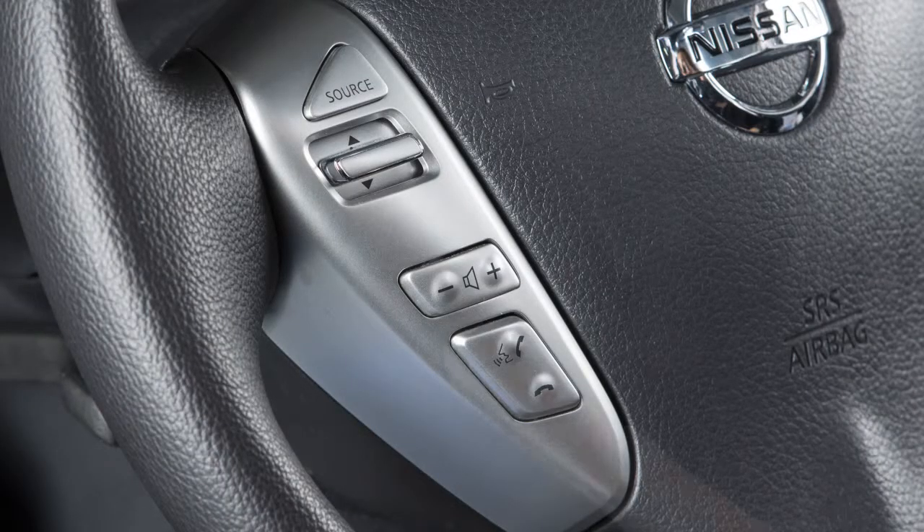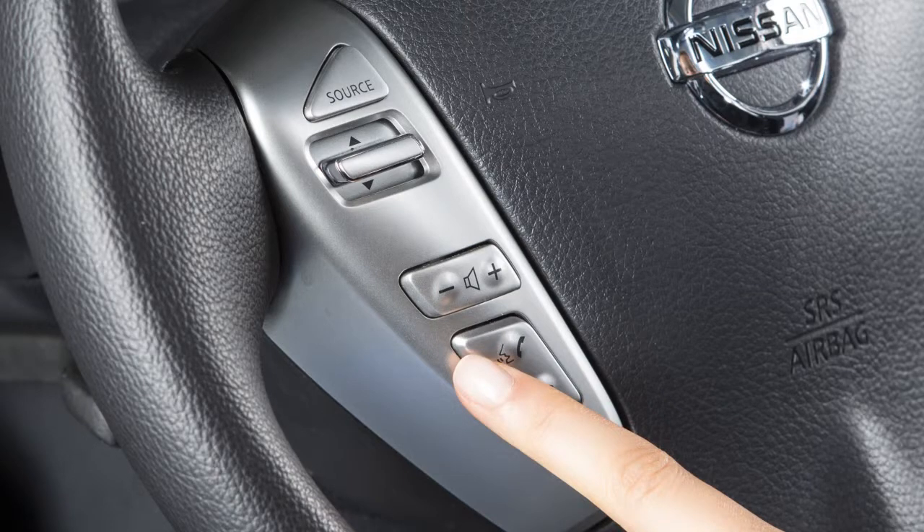To make a call from the phone book, press the Phone Send button. After waiting for the tone, say Call. After the next tone, speak the name of a phone book entry. Confirm that the correct name is recognized by saying Dial after the tone.